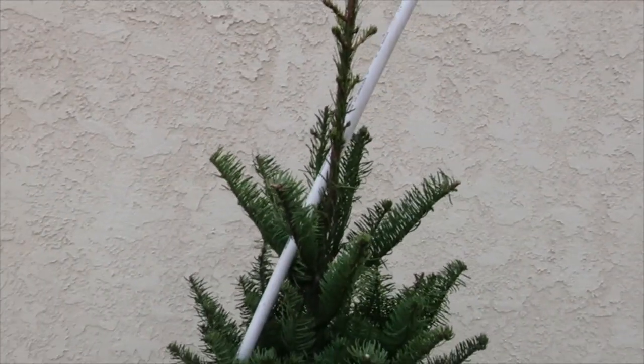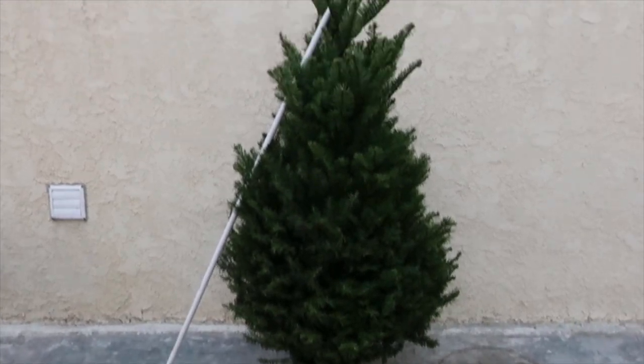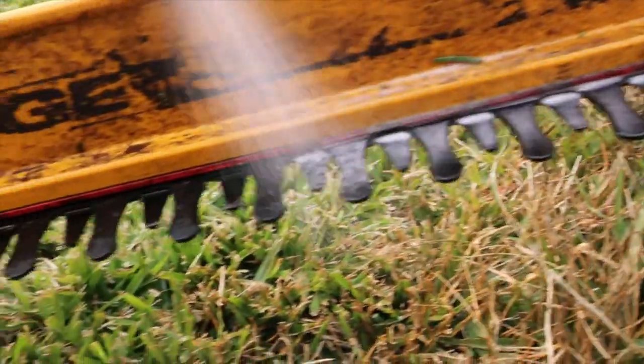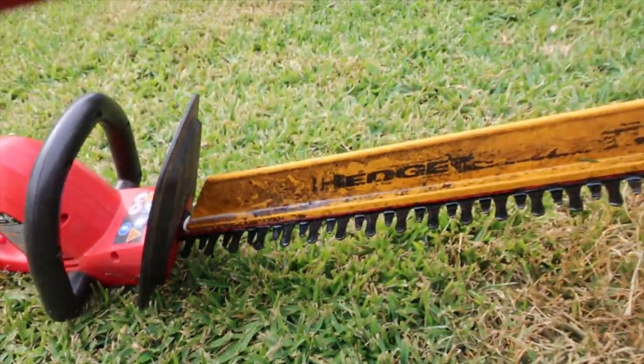I'll be using this half inch PVC pipe as our guide and I'll cut the branches with my hedge trimmer, which I need to lubricate with WD-40 before setting it to action.